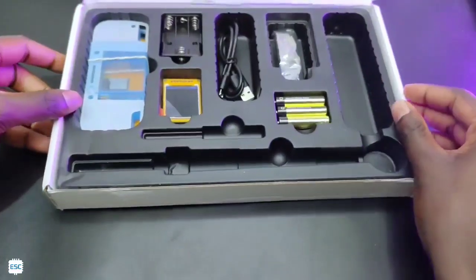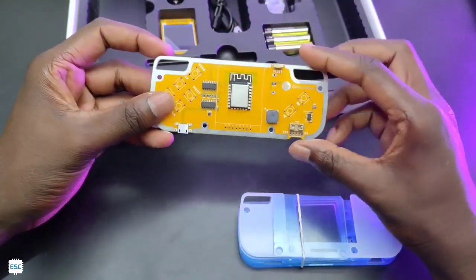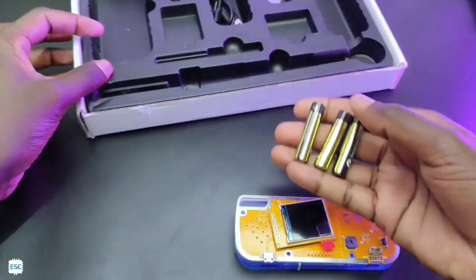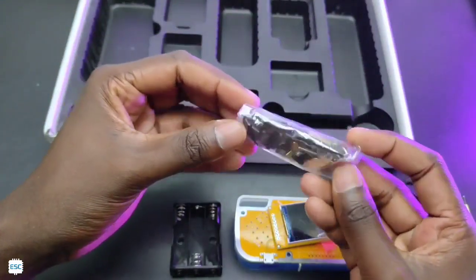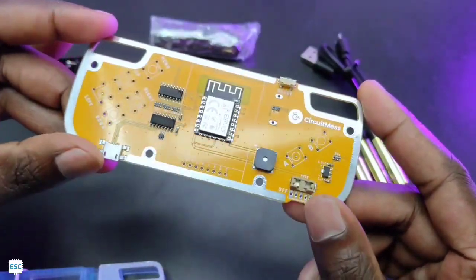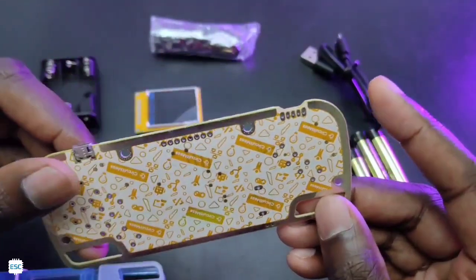After that, let's check the rest. First we got the actual case, an ESP8266-based main PCB, a small display, three triple-A size batteries, a battery holder, a micro to USB-A cable, and a small pack of screws and components. The main PCB looks great — it has an onboard buzzer and reset switch. On the back side we can see the beautiful logos of Circuit Mess.